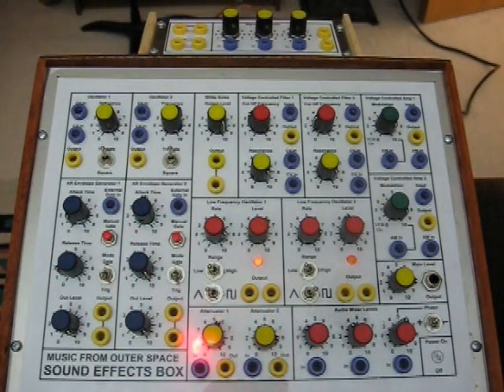I also added some simple attenuators — these are nothing more than potentiometers wired as adjustable voltage dividers. Then I took the two spare op-amps and made two mixers: one takes signals and mixes them to send to the outside world, and the other is for mixing signals to put into the filters or the VCAs.